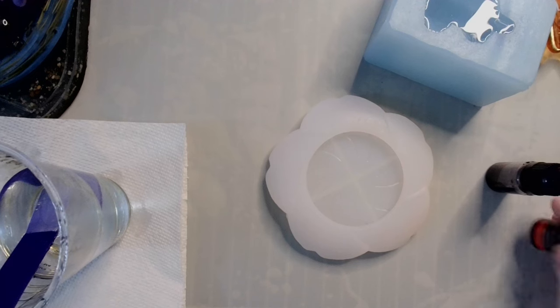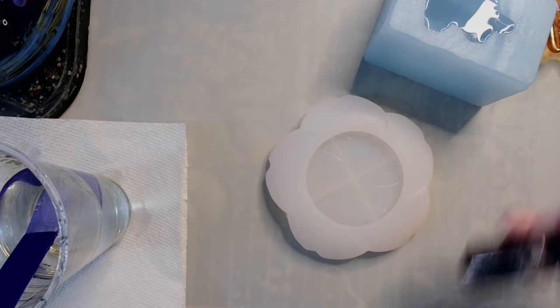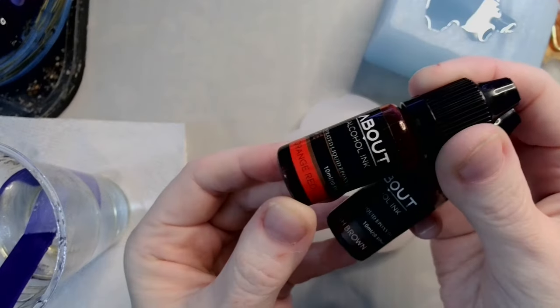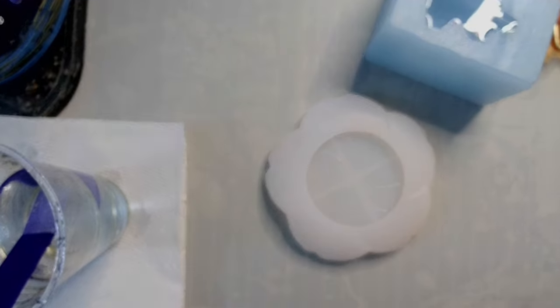We might be making a whole bunch of multiple projects today. In our Sakura dish I have two colors I want to use: Pinata alcohol inks in orange-red and reddish brown.